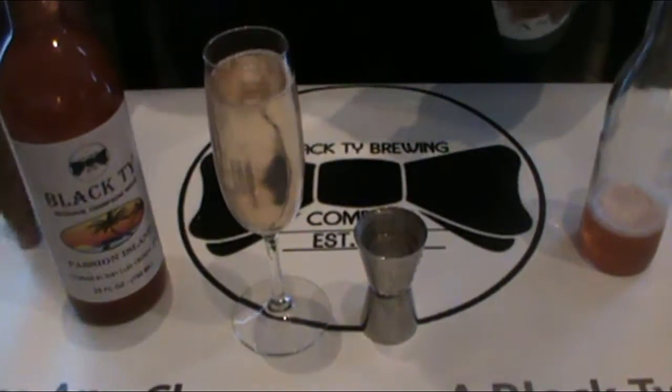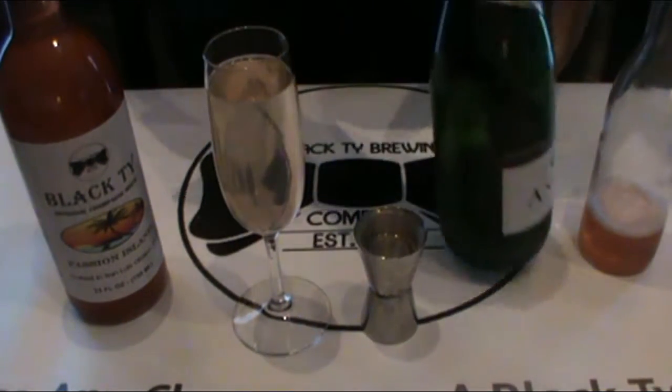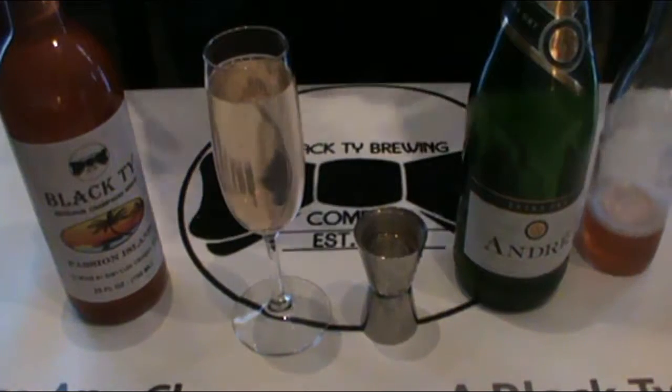And there you have it. Simple, easy, no muddling of fruit, no mess, and you're on your way. Voila.